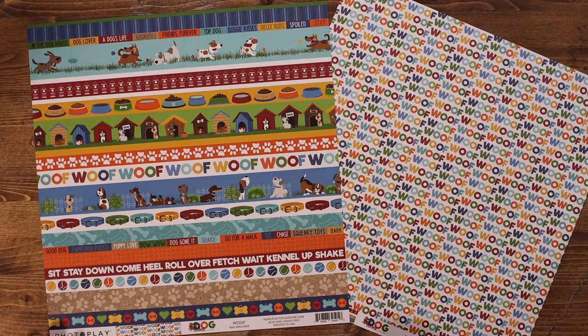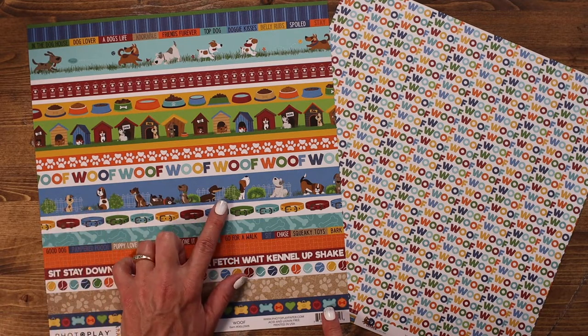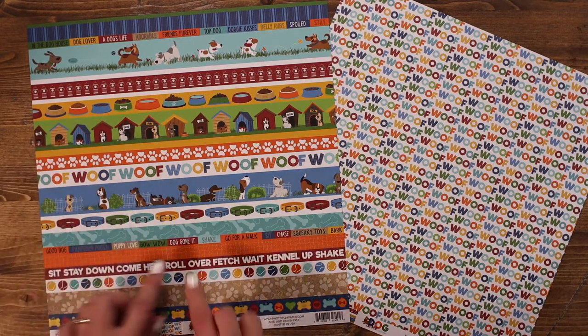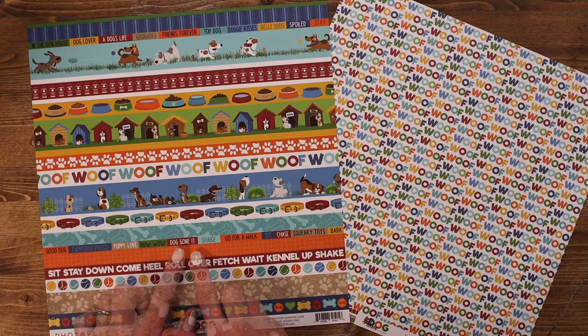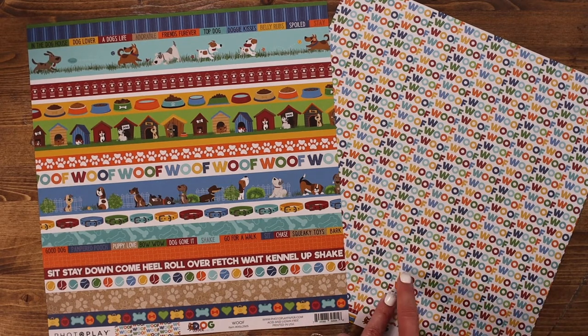The next paper in this collection is called Woof, and it has all of these great stripes that you could easily cut apart and use for borders on a 12x12 paper or on a card. You could also easily fussy cut — wouldn't it be cute to fussy cut these little houses out? I've also really enjoyed the strip of words because if you cut this out and use the different words separately, it makes great elements on a layout or a card. The back of this paper features a fun 'woof' background in all of the rainbow colors, and I love that because all of the colors match everything throughout the collection, making it great for mixing and matching.